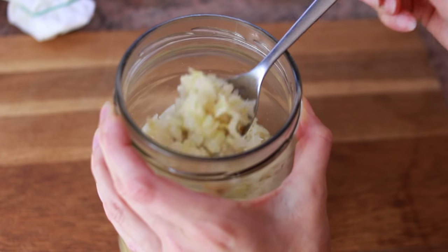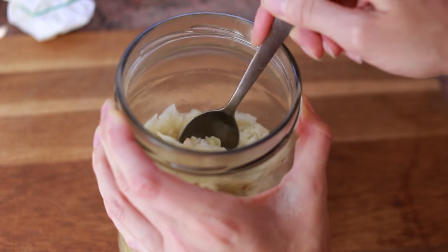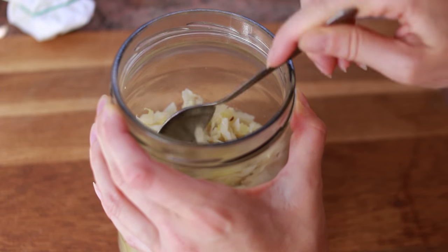As soon as you feel the acidity level is right for you, put it in the fridge and leave it there for 7 more days, because it's going to keep developing in taste and will become much softer. And then after those 7 days, you can enjoy your homemade sauerkraut.